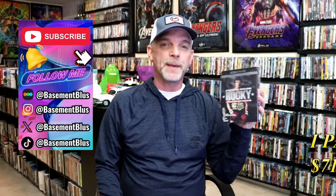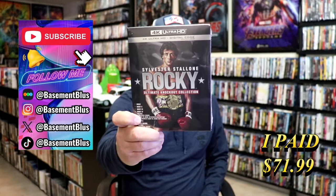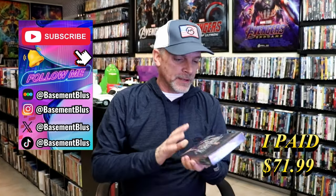So today I'm going to take time to do an unwrapping of the Rocky Ultimate Knockout Collection. This right here has the 4K and the digital. I don't typically do unwrappings of box sets — usually I just stick with steelbooks — but I did have a request to open this one up to show what is included with it, so I thought I would just take the time today to do that.